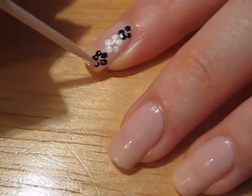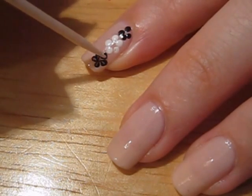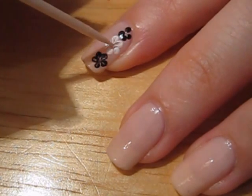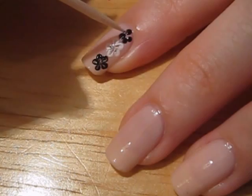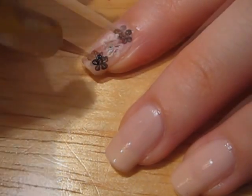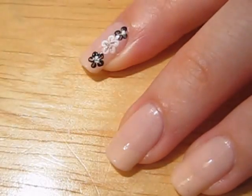Here's a simple trick to turn these dots into flowers. Immediately after placing your dots, use a toothpick to pull the dots in towards their centers. Now you can place a white dot in the center of the black flower and vice versa.